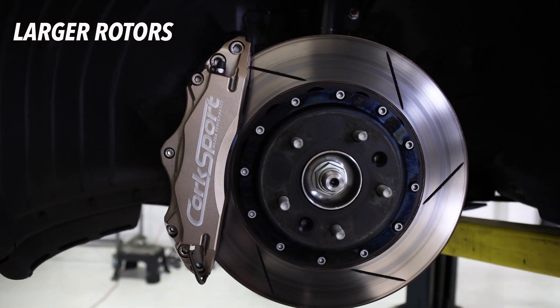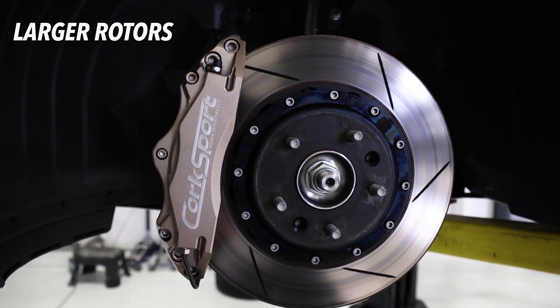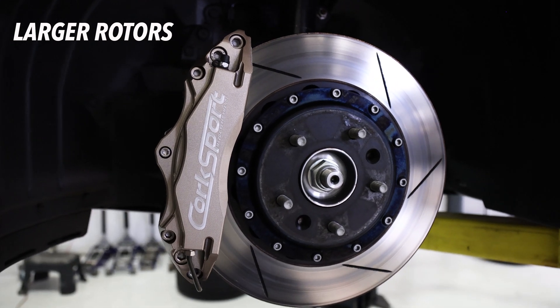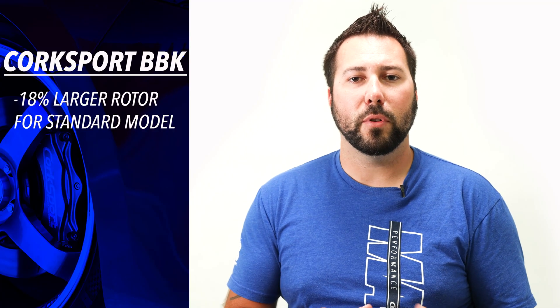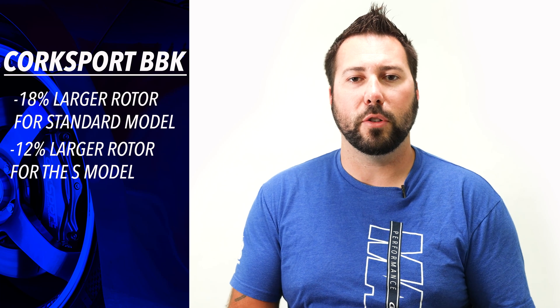Now let's look at the rotors. If you haven't noticed already, the rotors are drastically bigger than OEM. The CorkSport two-piece rotor measures in at 13-inch diameter and 1.1-inch thickness. The Mazda 3 OEM measures in at 11-inch diameter and 0.98-inch thickness, and the S trim model at 11.6-inch diameter and the same 0.98-inch thickness. That's an 18% larger rotor for the standard models and 12% larger for the S trim models.